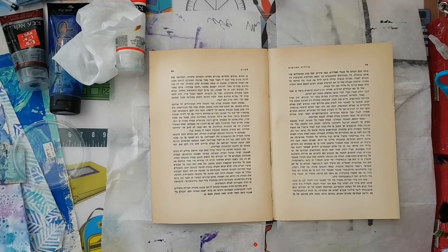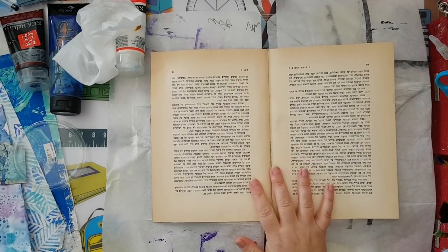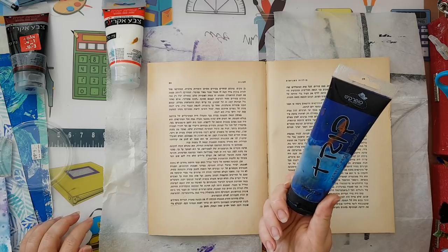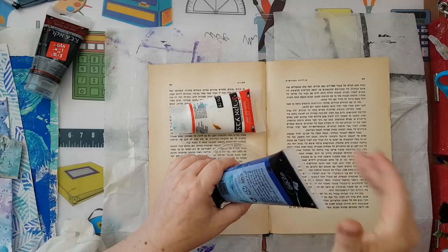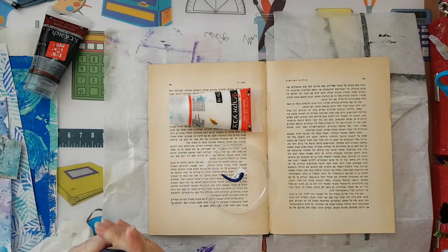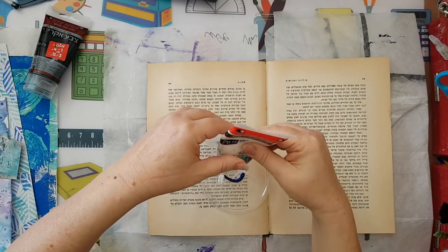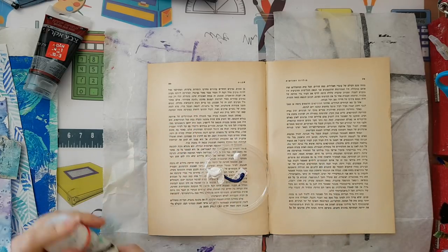Hi everyone, I'm going to make something in my art journal in a book. I've got phtalo blue, white, and black, and first of all I want to put some layer of paint on my double spread. I'm going for variations on blue — that's why the white and black.